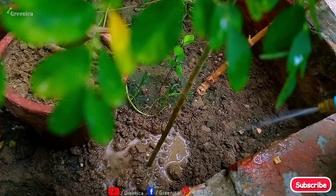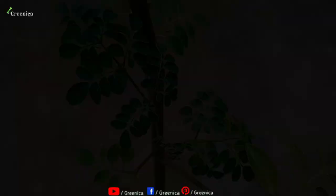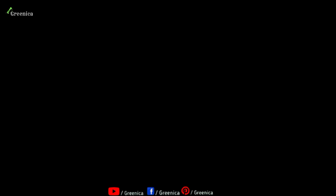Cow dung is a high-dose fertilizer, so it will be better if you know some important things about it — a detailed guide is linked in the description box. Another important thing to grow Moringa plant at home is to prune it timely. It's not compulsory, but giving a nice pruning within the season can really boost the growth of Moringa leaves as the plant produces new shoots and side branches. Just take a clean cutter and cut off the upper growing shoot of the plant. You can do this every 10 to 15 days, and to clean the cutter you can use hydrogen peroxide.